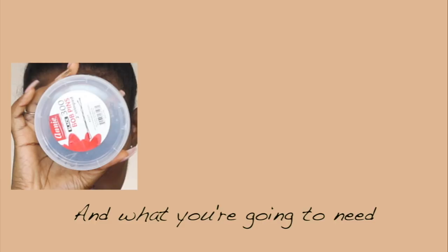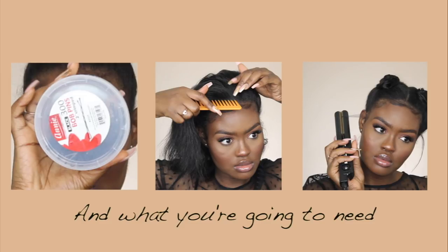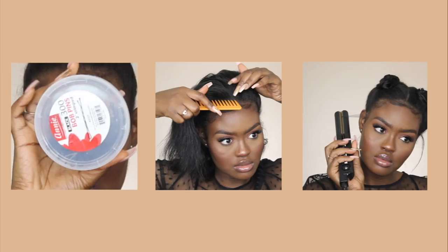I'm starting off easy with these two pinned down buns. It's a mixture of a bantu knot and a pin curl, if that makes sense. What you're going to need is bobby pins that I got from the beauty supply store, a comb, a flat iron, and your choice of an edge control and something to brush your edges down with.